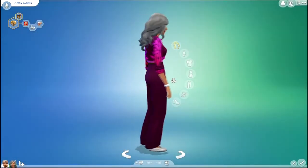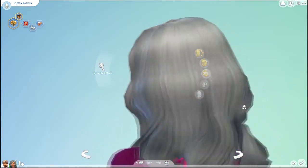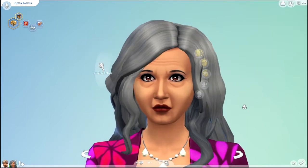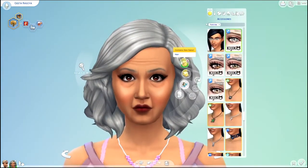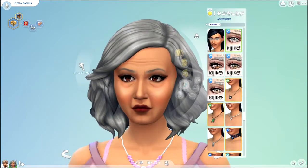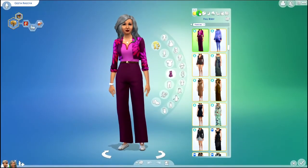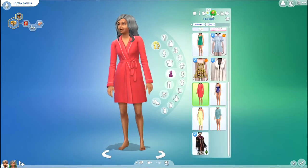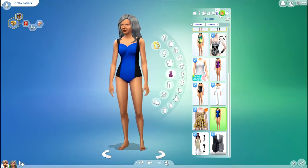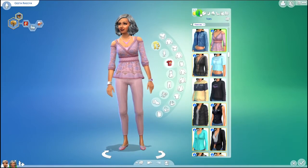Starting off, we have Gita Rasoya. Here is her before. And here is her after. Here are her outfits before. And here are her outfits after.